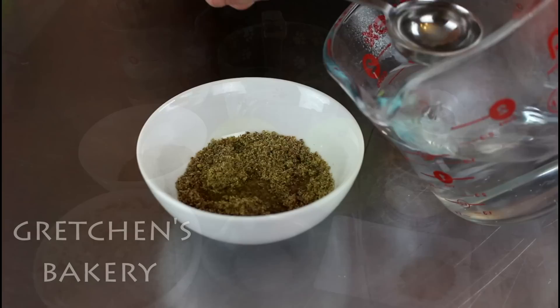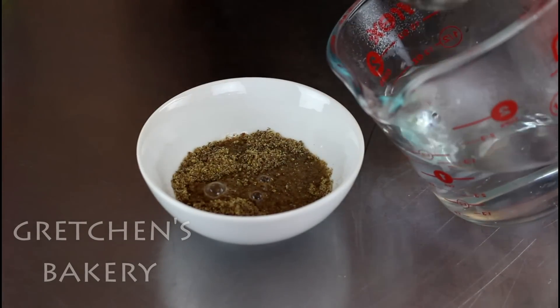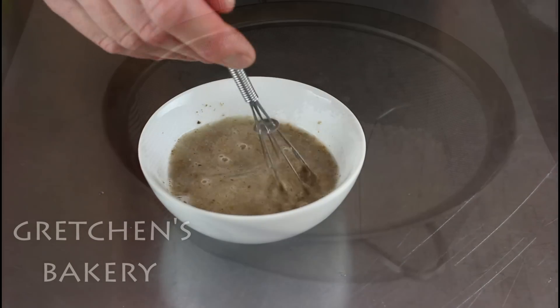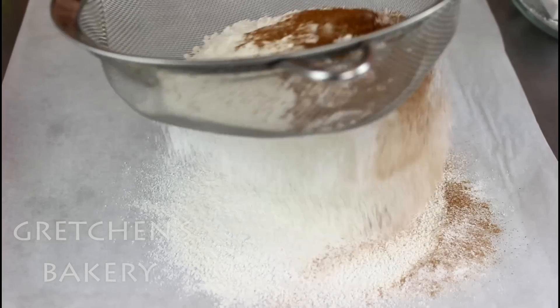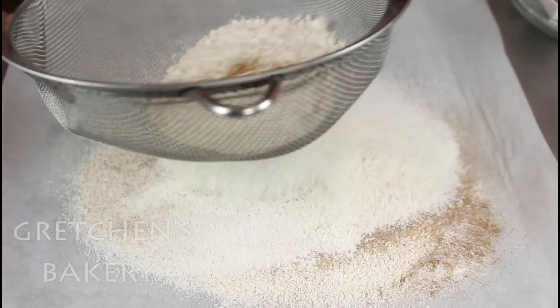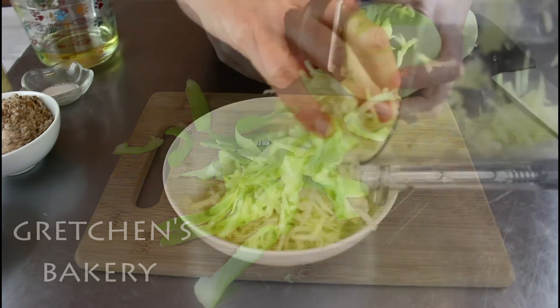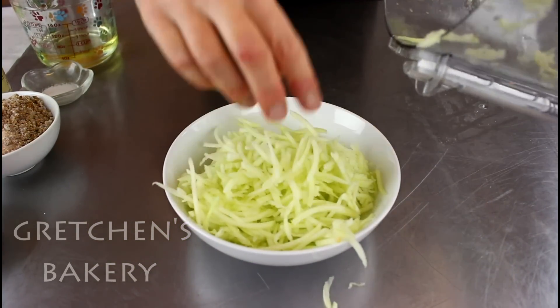First, get the flax meal and hot water combined and let that stand for about five minutes to thicken. Next, sift the flour with the baking powder, soda, and cinnamon. Get the apples peeled and cored, then shred them up either in a food processor or with a box cheese grater.